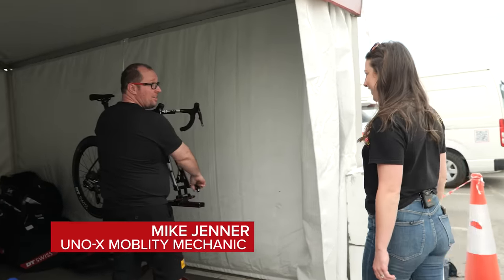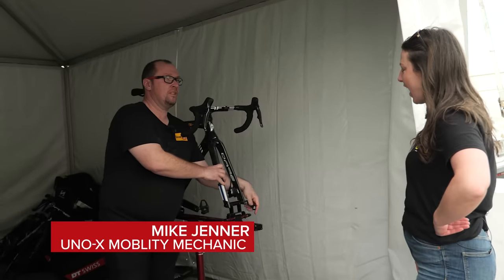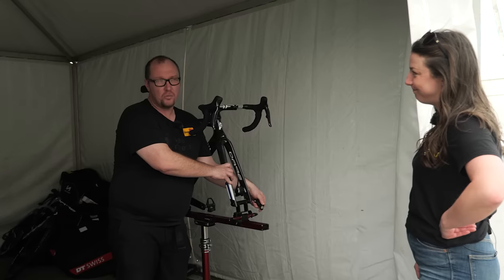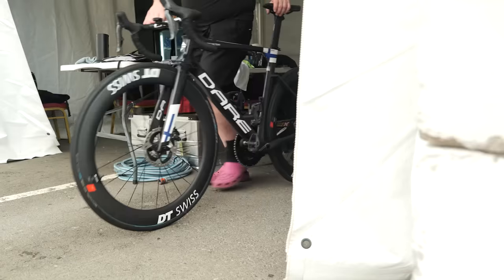Hi Mike, how are you doing? Good, thank you. How do you wash a bike like a pro mechanic? Funny you should say that — we're just about to start washing one. Do you want to see? Yes, let's do it.